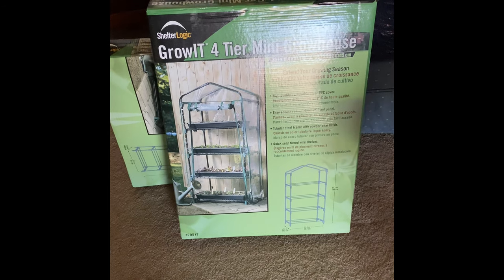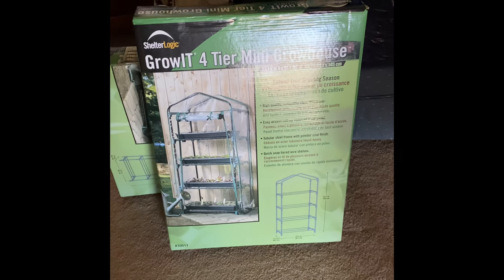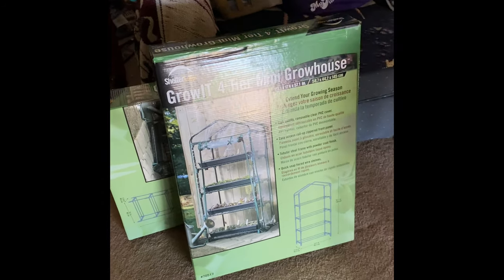There it is, right there. I got two of them. So I can start my spring garden, start my tomatoes and other things that I need to start growing.